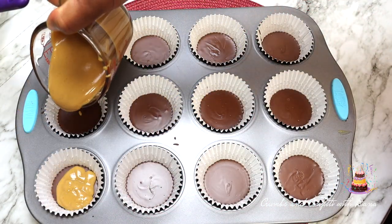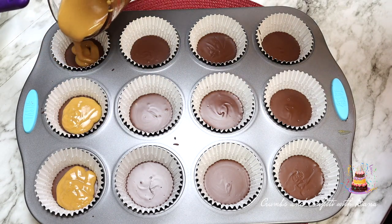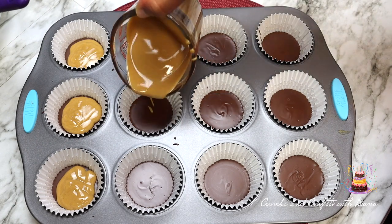Remove the muffin pan from the freezer and pour the peanut butter mixture evenly over the chocolate layer, then place it back into the freezer for another five minutes.